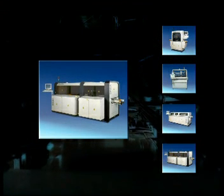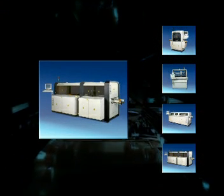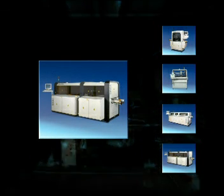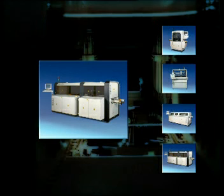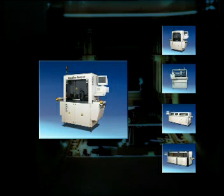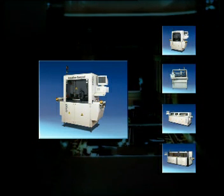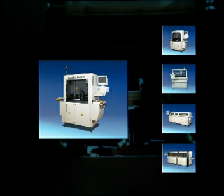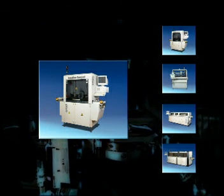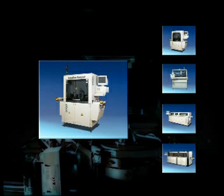The ERSA Versaflow High Speed is the perfect solution when you require high throughputs and high machine flexibility at the same time. For this purpose, a concurrent and a sequentially working solder module is integrated in the system. The Versaflow Compact is a selective soldering system meeting your requirements for small dimensions. It is especially suitable for small electronic parts used in the automotive industry. Depending on the process requirements, the machine operates the concurrent or the sequentially working solder module.